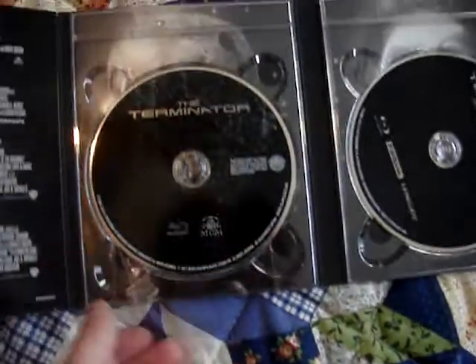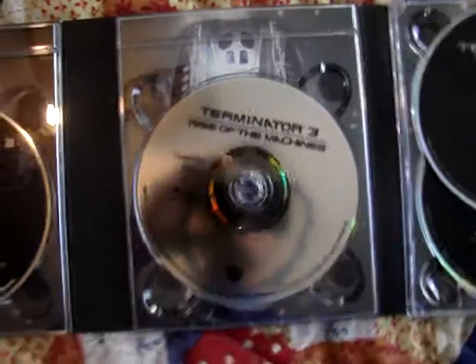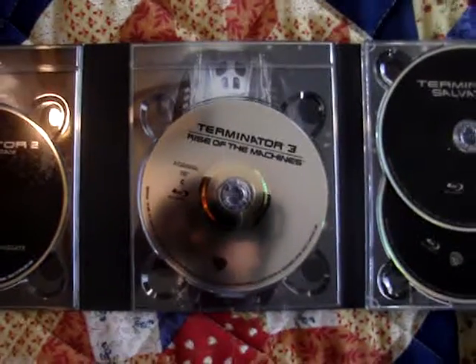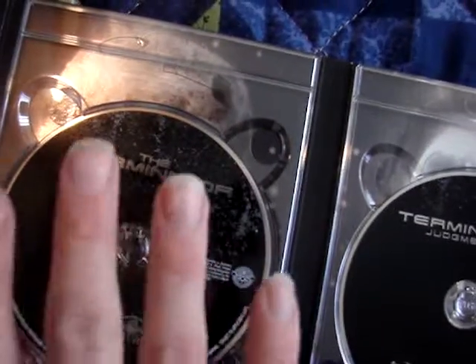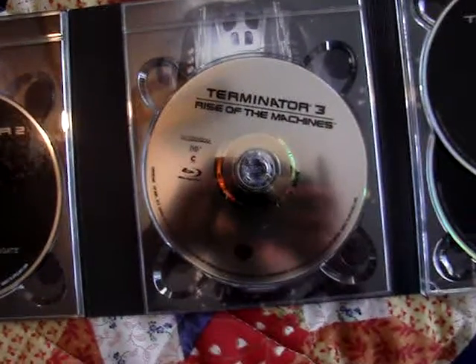Here's what it looks like with all the discs. Over here you've got all the information on the films — the Terminator, Judgment Day, Rise of the Machines, and Salvation. For the most part, they all follow a certain trend — each of them has this dark, metal-ish design on the front. Unfortunately the third one doesn't; it's just a plain white disc, which was one of my complaints about this set. I wish it would have followed the same design as the first two and the two Salvation discs.